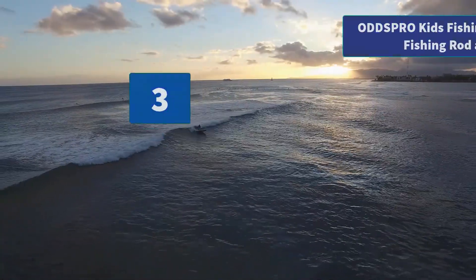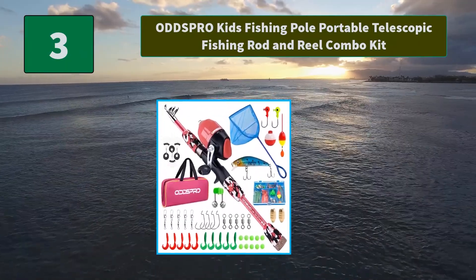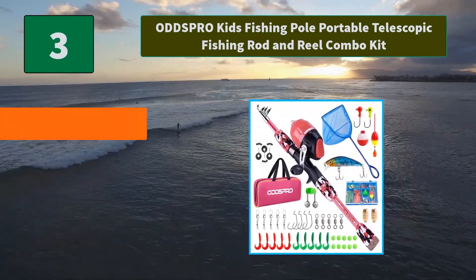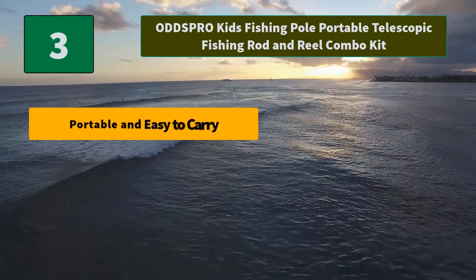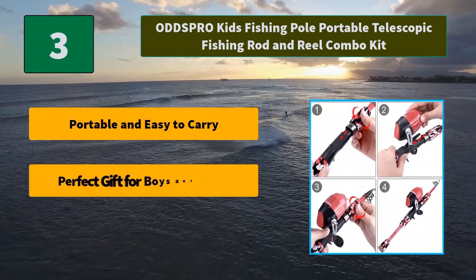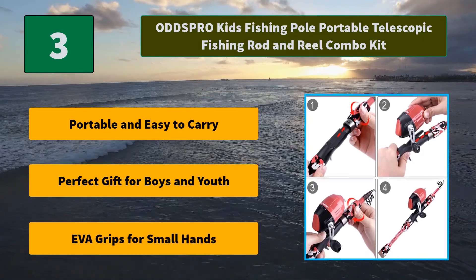Number 3: Onspro Kids Fishing Pole Portable Telescopic Fishing Rod and Reel Combo Kit. It's more advanced than other reel options but is still easy to use. It's an all-in-one fishing rod. Main features: portable and easy to carry, perfect gift for boys and youth, and EVA grips for small hands.